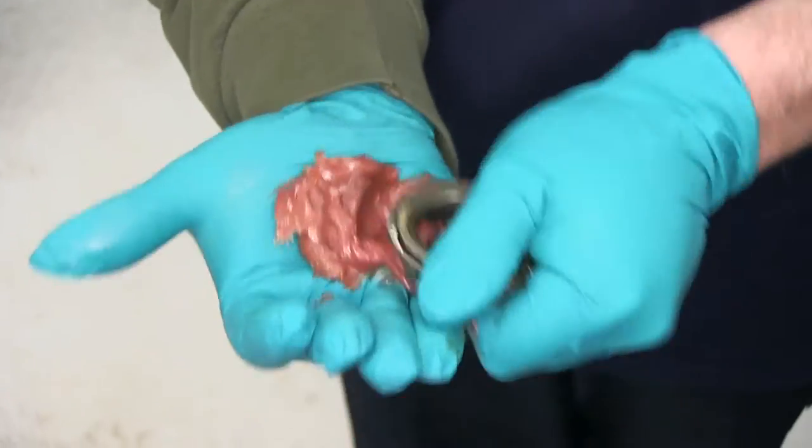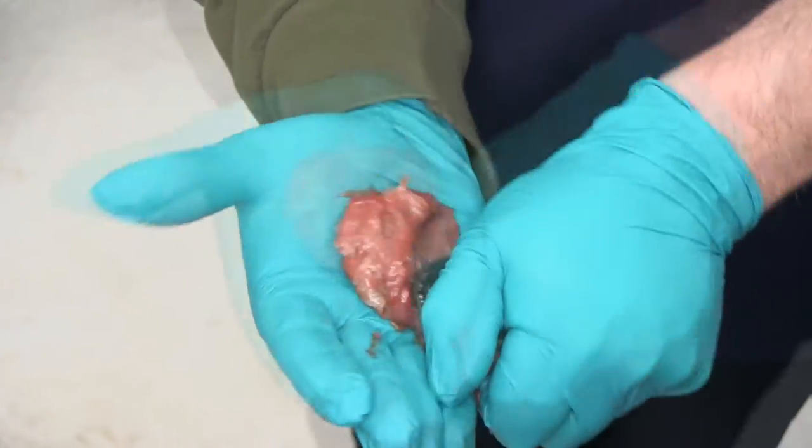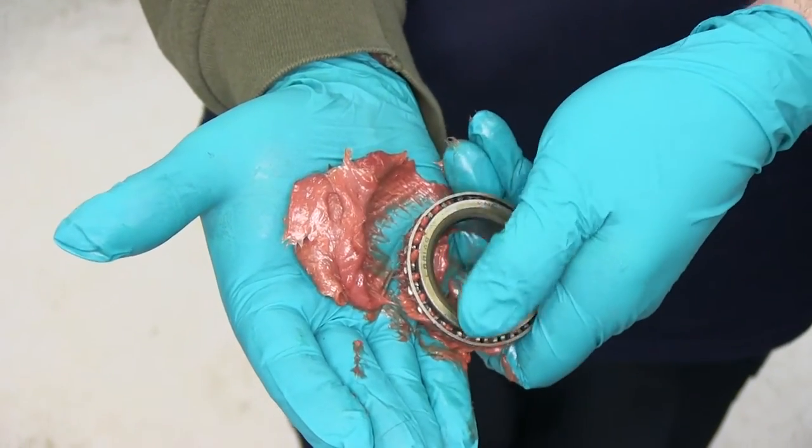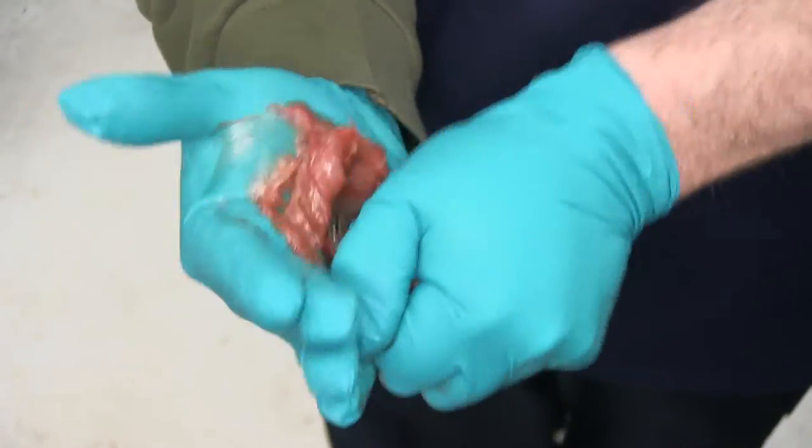To do this, we'll put some grease in the palm of our hand, and then we'll work the bearing into the grease so that the grease pushes through. You can kind of see how it's starting to come through there. You'll want to work all the way around on the bearing, making sure that you get grease all the way in.